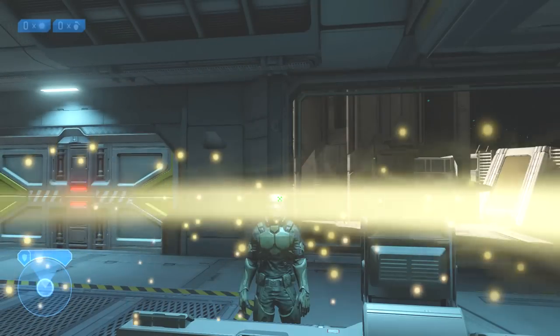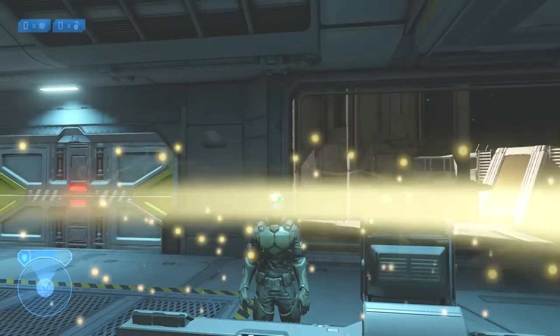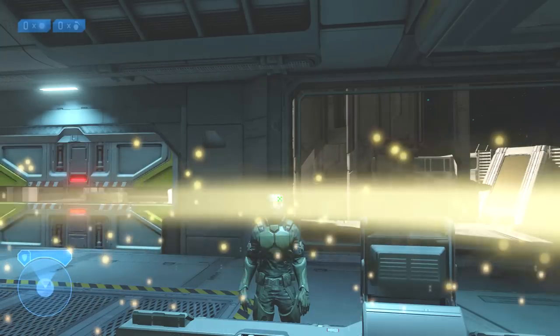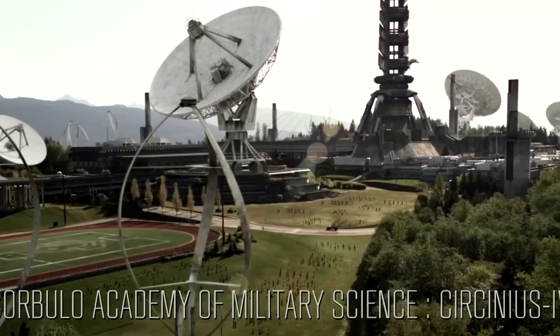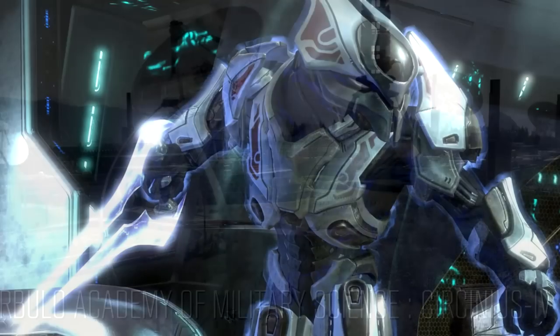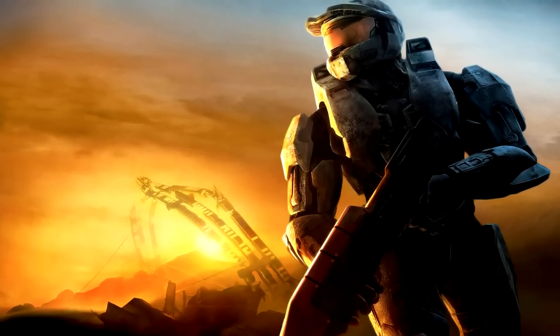Bet you thought I wasn't going to bring up the shields — well, I am. One of the most important aspects of Spartan armor is that they can take damage without any bodily harm because of their energy shield. The UNSC did not develop energy shields on its own. It was actually reverse engineered from Covenant technology, meaning they found some Covenant shield technology and figured out how to make it work for their armor.